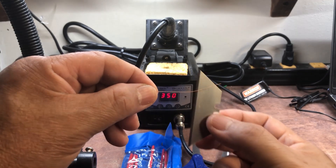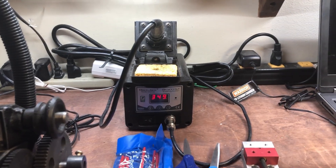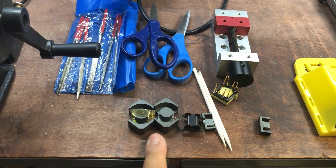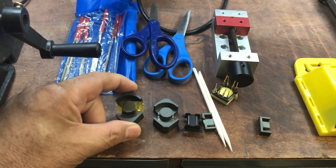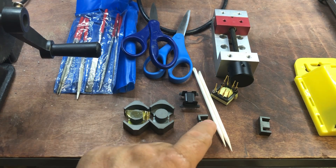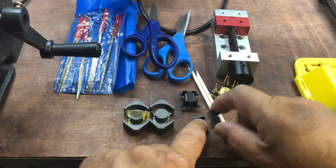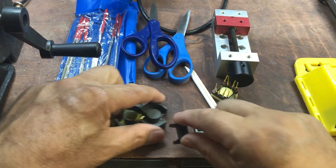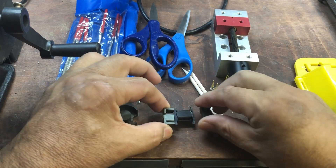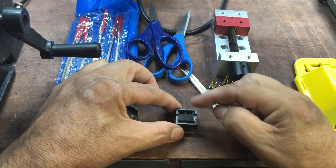You also need an assortment of cores. Here's an RM12 core and I believe this is an EFD20 core. You also need some bobbins to go with them — once you wind your transformer you can put your cores in and then put tape around it.